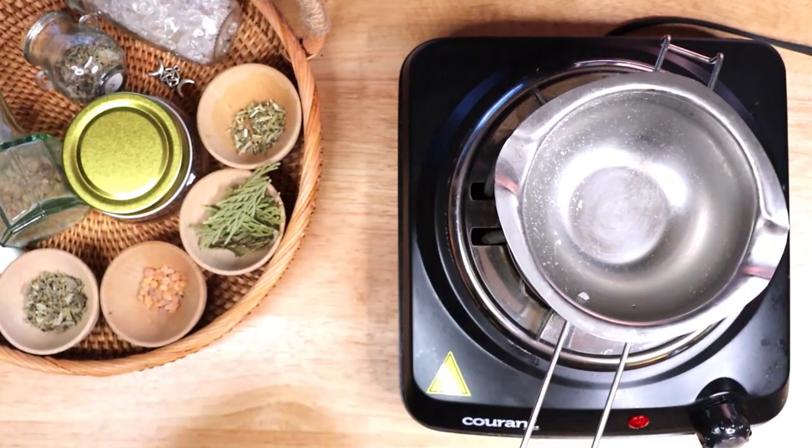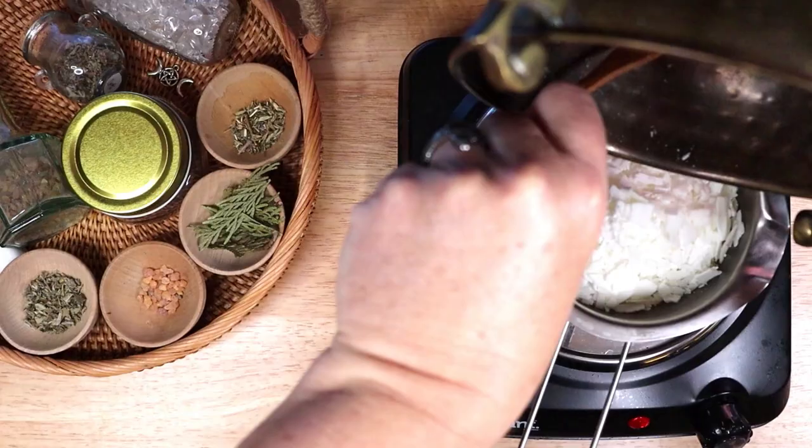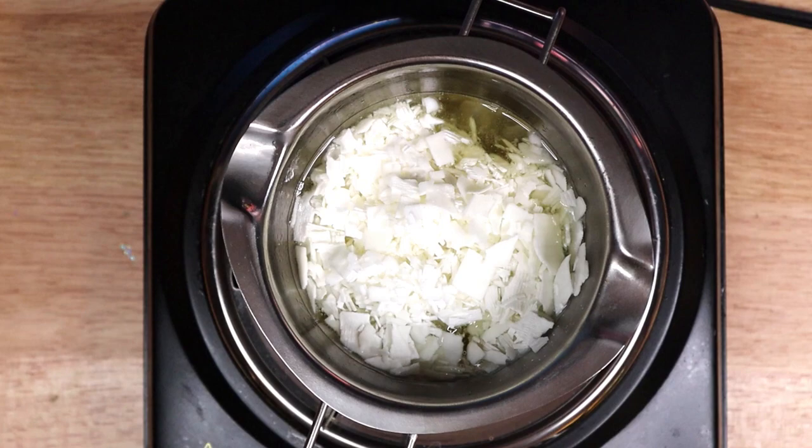I am melting the wax over a very low heat. Melt your wax slowly over a low heat and do not boil or burn your wax. If you see any smoke, your wax is burning — turn the heat down. Another option is to use a double boiler setup. As you wait for the wax to melt, this is the perfect time to add your energy and intention as you stir the liquid.